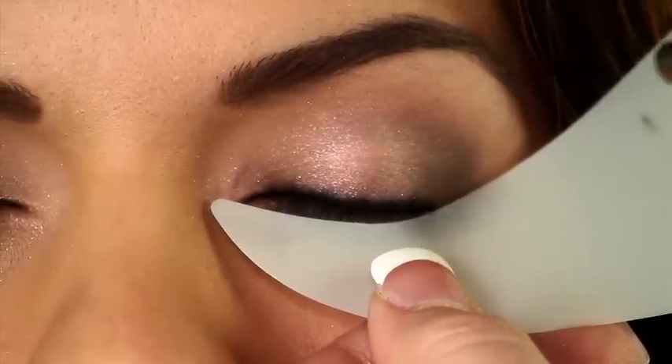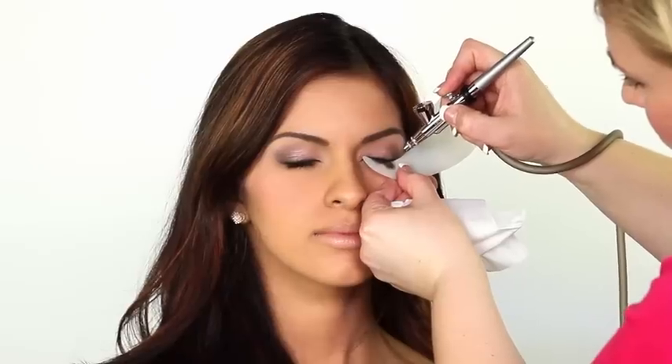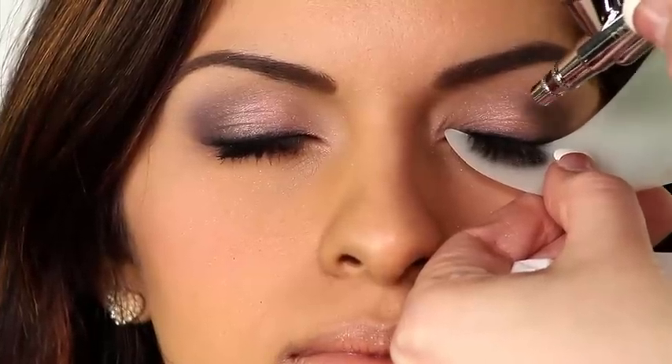Use the shadow shield to avoid over spraying while spraying eyelashes. You can also use it as a guide to define and extend liner.